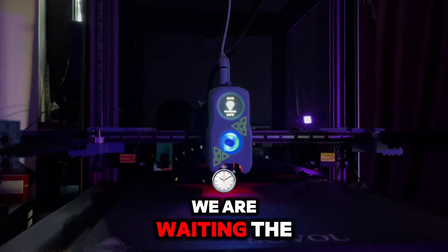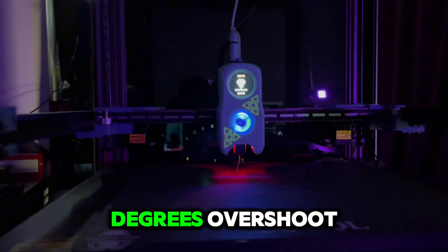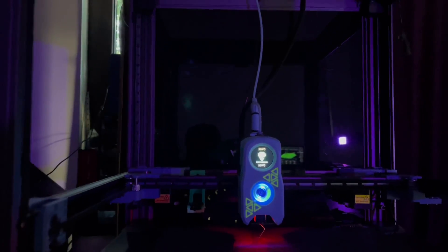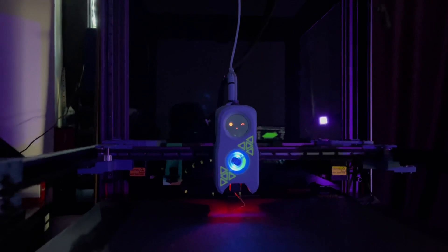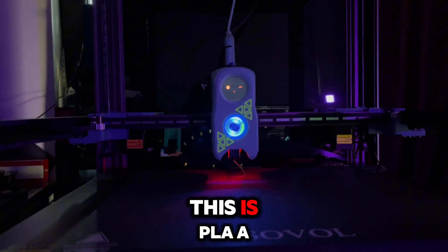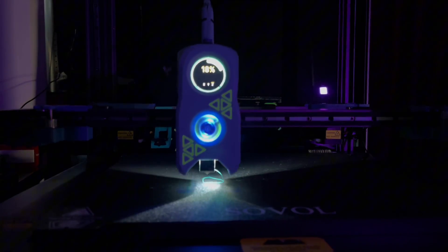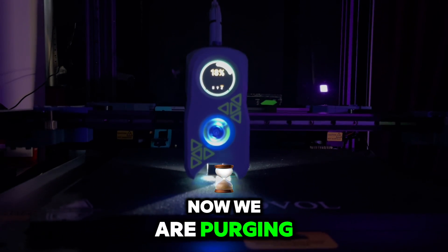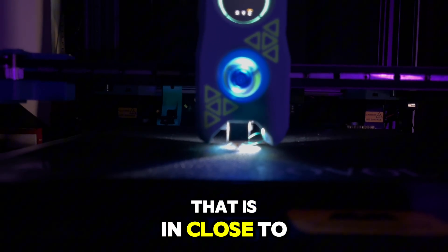We are waiting for the temperature to come down — we have 4 degrees of overshoot. This is PLA, a wet PLA. Now we are purging, and after the adaptive purge, which is close to the print area, we are ready to start.